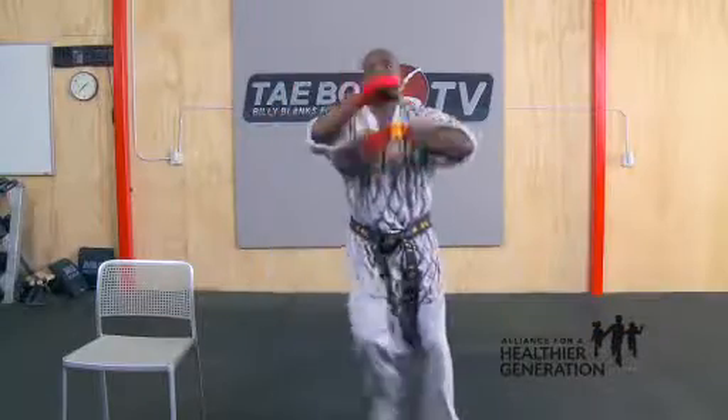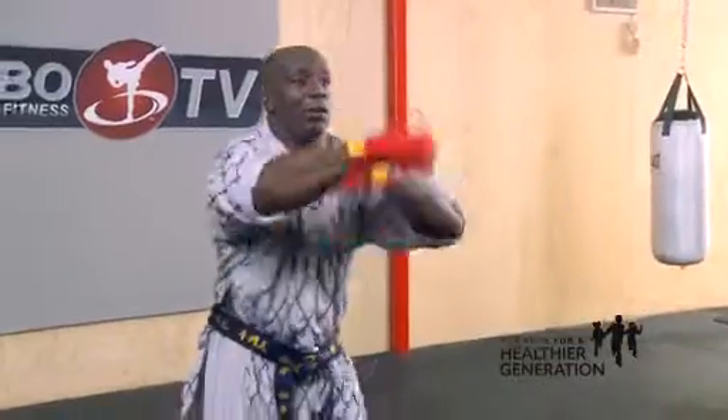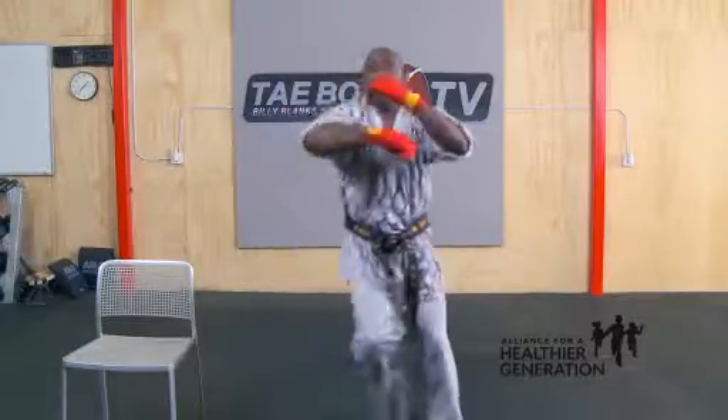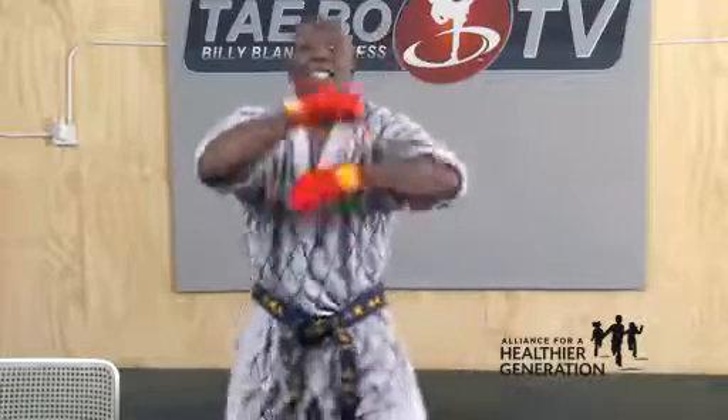Start circling those arms. There you go. Count out loud. One, two, three, four, five, six, seven. One more set. Go. One, two, circle. Working. Five, six, seven — and hold that position.